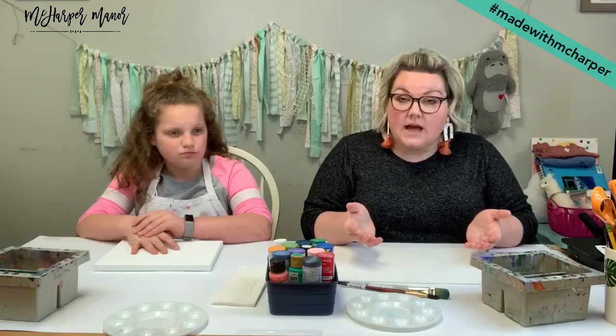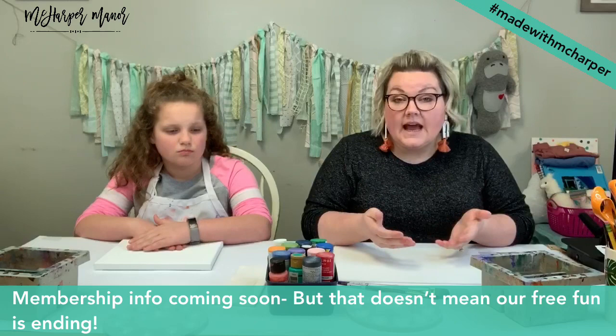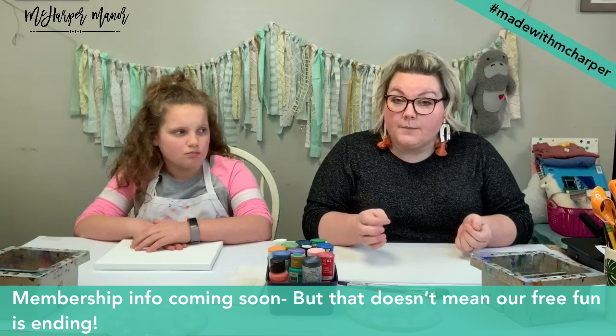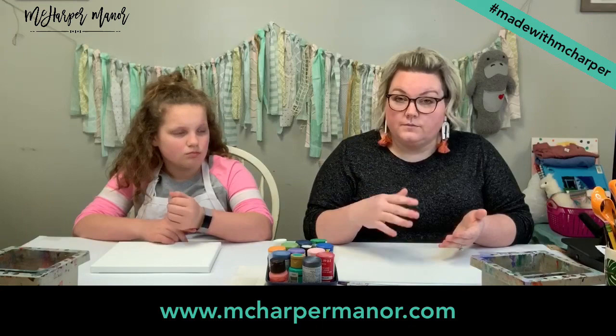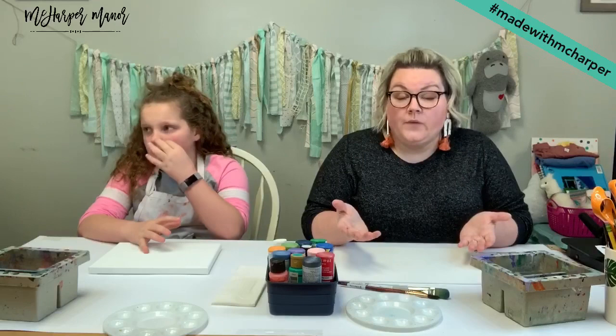Meanwhile, let's talk about some questions we've had over the weekend. You've been asking about the membership site. We're going to have more info coming this week — we're still building it. What you can do right now is go to mcarpermanor.com, wait for the pop-up that says we're launching a membership site, and enter your email. That just gets you on the info list — you're not signing up for the membership itself, just to be in the loop.